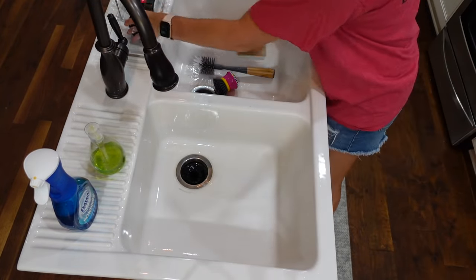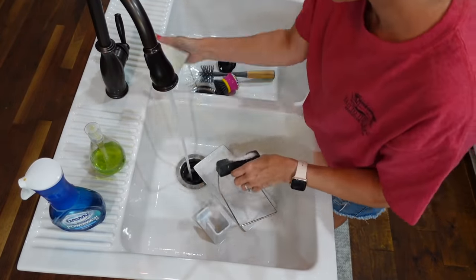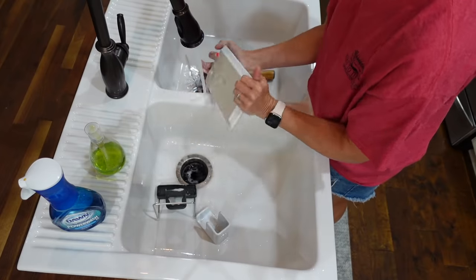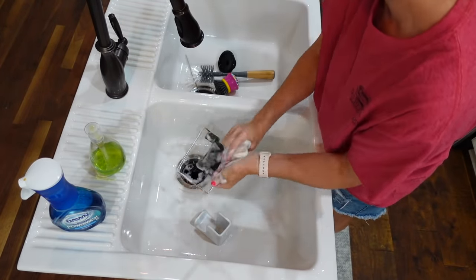Now I'm back over at my sink and I'm going to clean it out. Before I do that, I want to clean off my little caddy that keeps my sponges, dish brush, and everything else over here by the sink. I'll clean that off first and then clean out the inside of my sink.